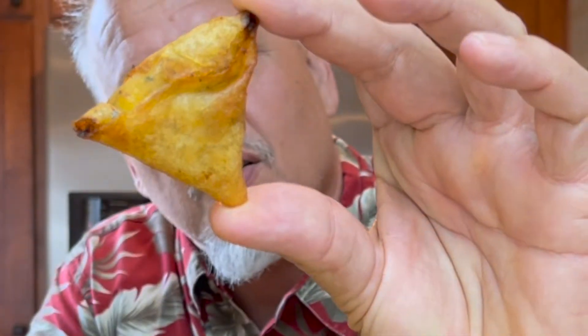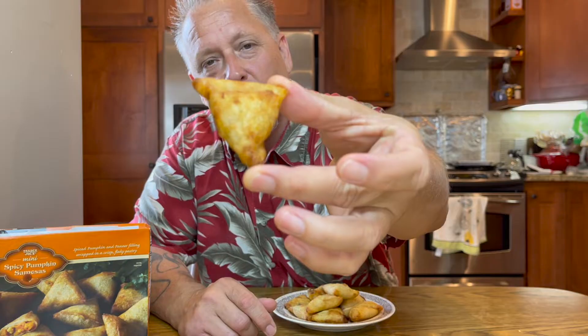I have one more item to try that I didn't mention at the beginning because I forgot I had it in the freezer — things you find when you clean out your freezer: pumpkin spice samosas. They're mini. They look good, they look delicious, they smell good. Just tiny little triangles all wrapped up in a little flaky crust — actually, let me check: yes, flaky pastry.